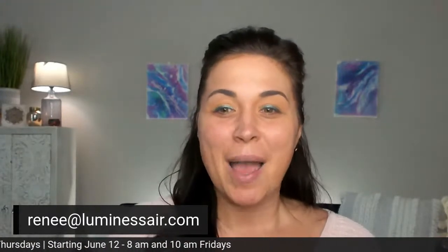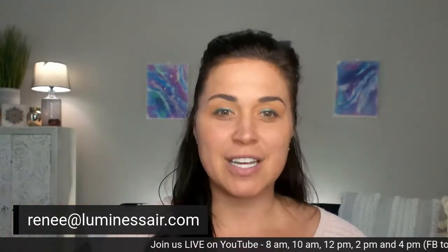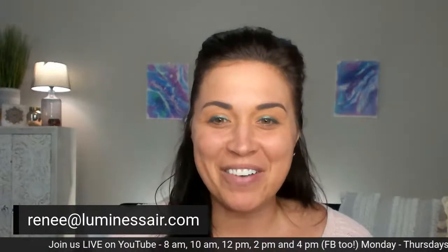Welcome Jeannie, thank you for joining! If you haven't joined us before, please say hey and welcome to our amazing community — lovingly called the Luminesce sisters. They love hanging out and getting to know each other. If I miss a comment, please know it's not you — there's a lot going on over here. Feel free to send me an email or leave specific questions in the comments below.